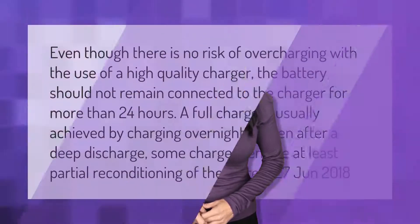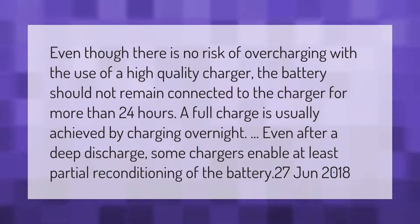Even though there is no risk of overcharging with the use of a high quality charger, the battery should not remain connected to the charger for more than 24 hours. A full charge is usually achieved by charging overnight.